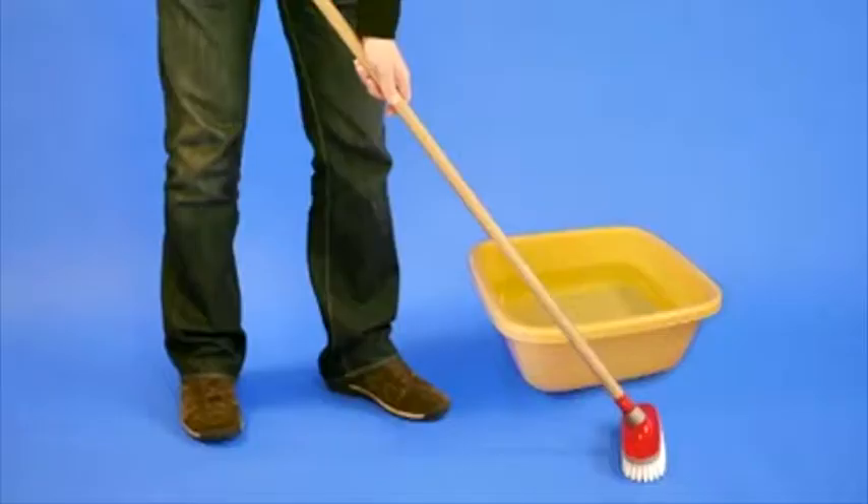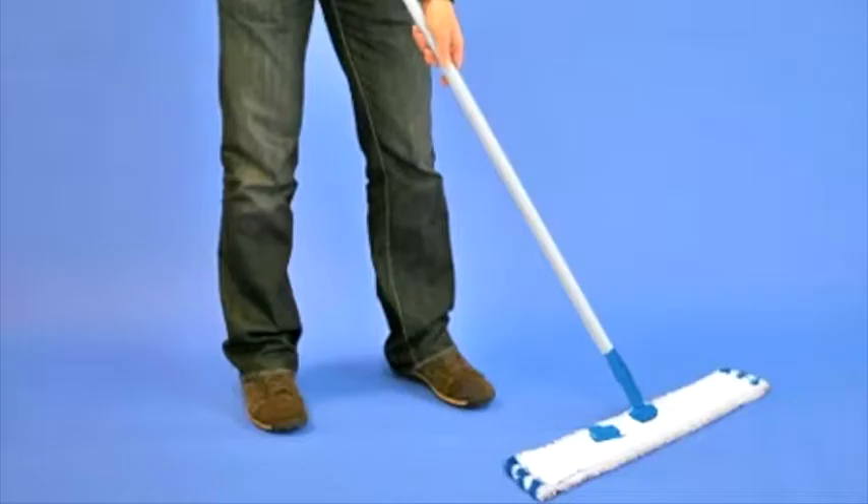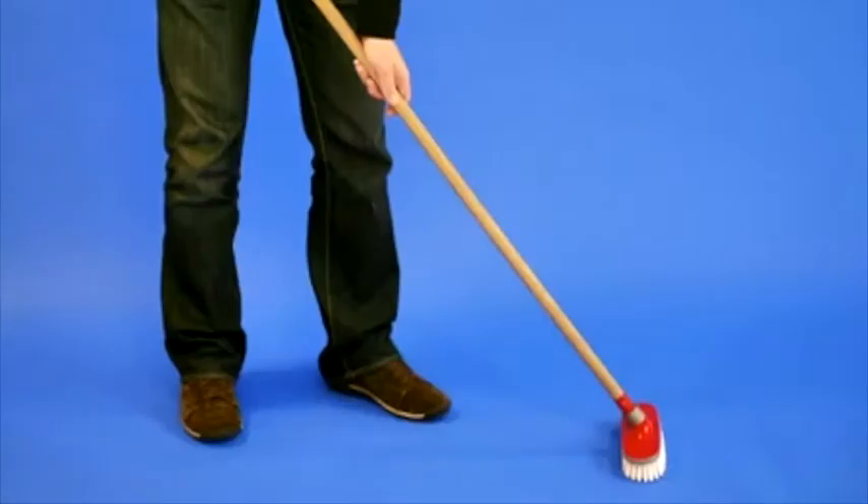Dissolve the liquid in water. First wet the surface with clean water and then apply the solution generously using a floor cloth or mop. Do not treat more than 10 to 15 square meters at the same time. Scrub the surface properly with a stiff broom or scrubbing brush.